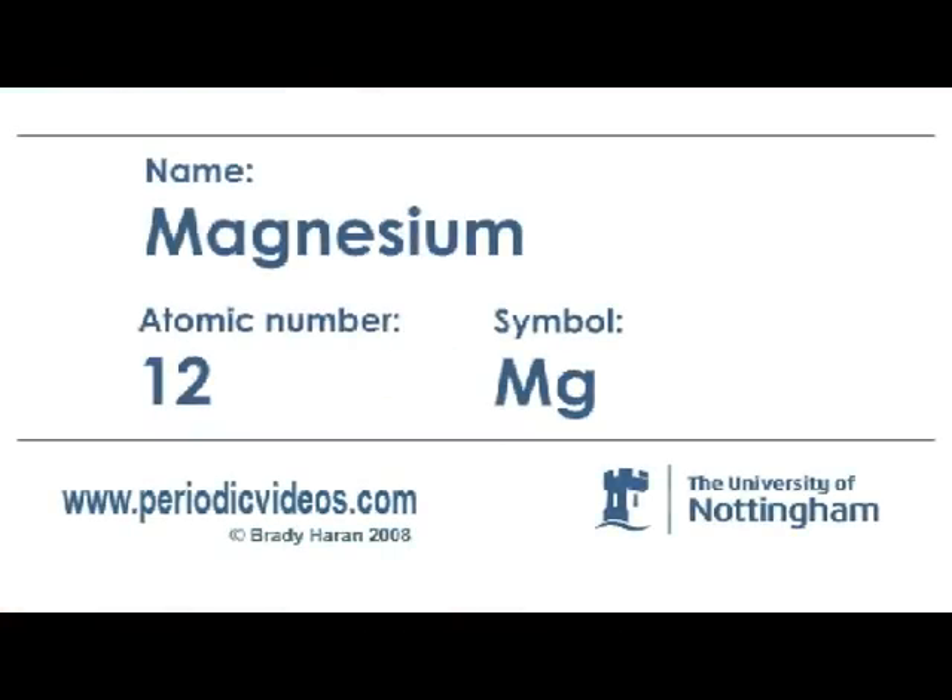What we're going to do in a moment is bring on a really quite powerful torch, a gas flame, and we're going to see what happens when we sprinkle a little bit of this material into the flame.